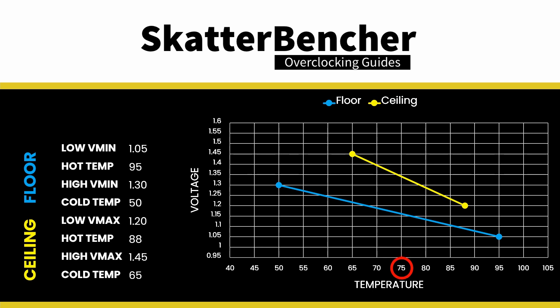For example, if the temperature is 75°C, the ceiling voltage will be about 1.35 V and the voltage floor will be 1.15 V. Note that the scaling does not continue linearly beyond the defined points — ceiling and floor are hard limits. So 1.45 V is the voltage ceiling at 65°C and below, and 1.20 V is the voltage ceiling at 88°C and above. Moving these four configurable points will alter the voltage-temperature scaling according to your needs.